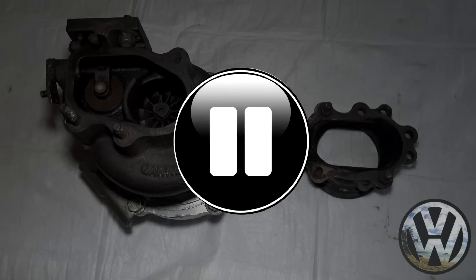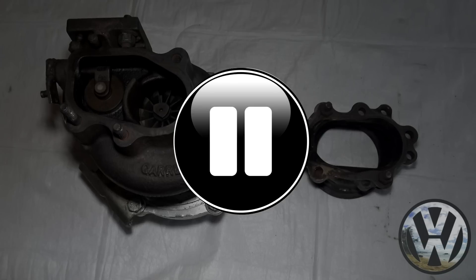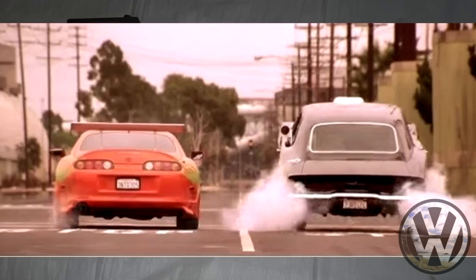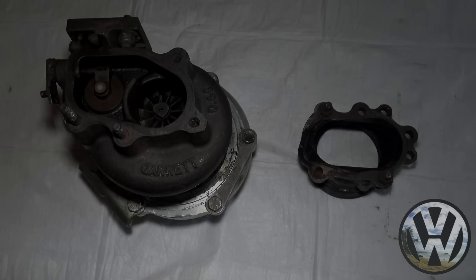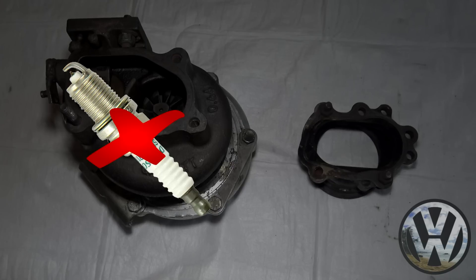What's up FeeDub gang. Before we look at all the messed up stuff 2-step did to my car, I just want to explain some things. If y'all are familiar with 2-step aka launch control and how it works, there are two different methods that are used depending on the tune: ignition cut or fuel cut.